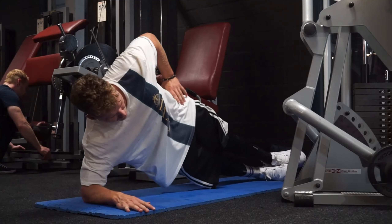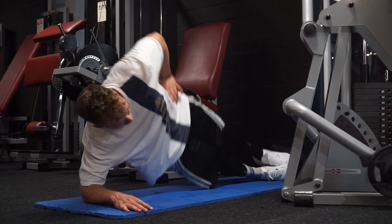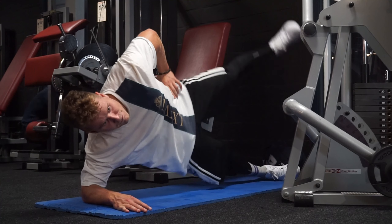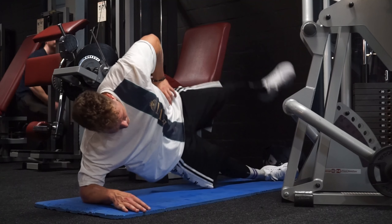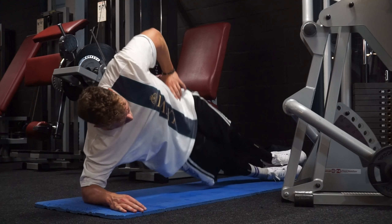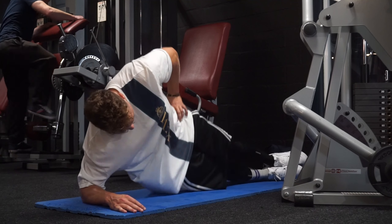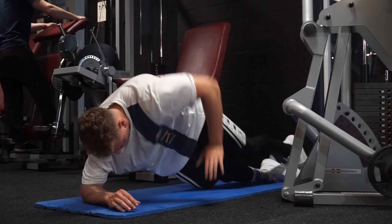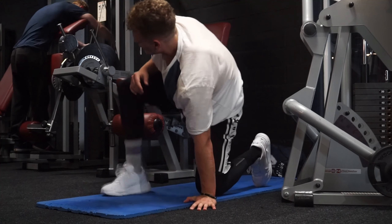Now you can see I'm doing an abdominal variation — first on the left side and then on the right side. Really great for sprinters to work on lateral core strength, so your core is strong enough to not over-rotate when you're sprinting. That was always a problem for me.